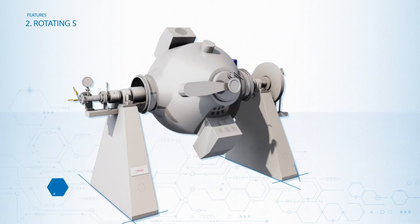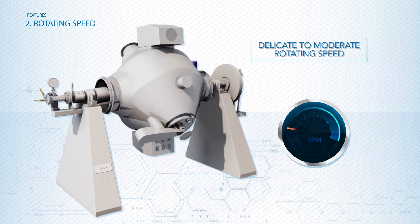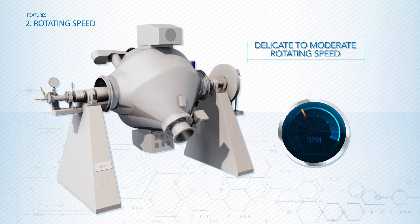The possibility to adjust the chamber rotating speed from delicate to moderate allows the handling even of the most delicate products without modifying their molecular structure.